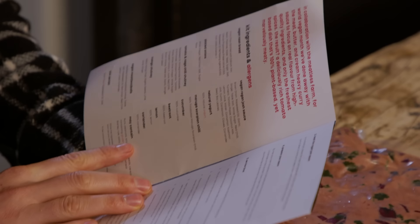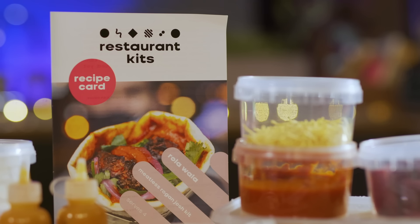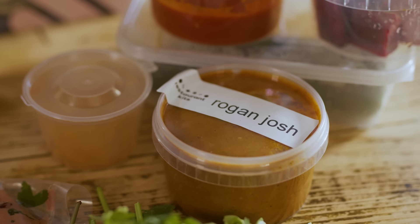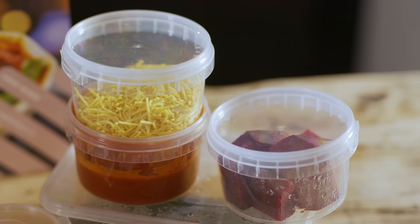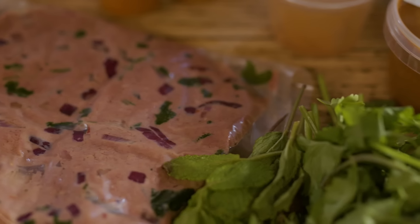This is from Rolla Walla, and this is their Meatball Rogan Josh naan roll. The kit includes everything you need for a four-person roller party, in collaboration with Meatless Farms, which means that meatball isn't really a meatball.